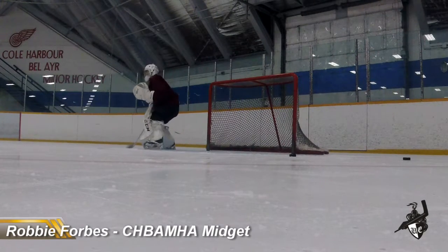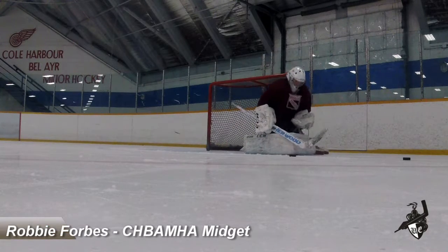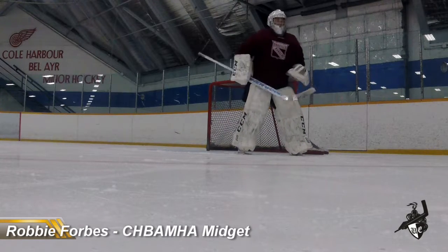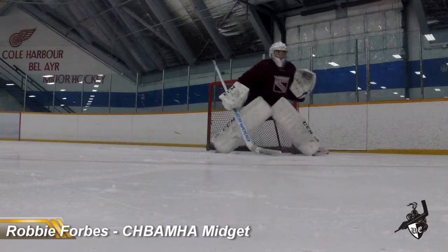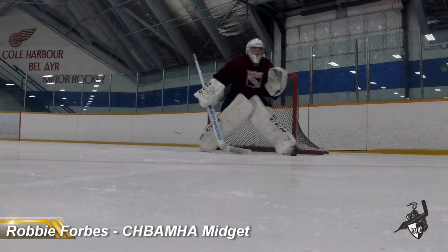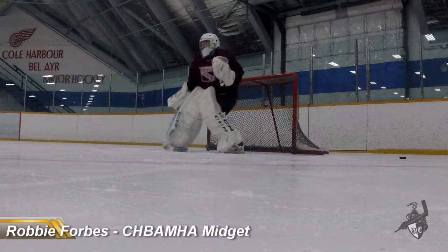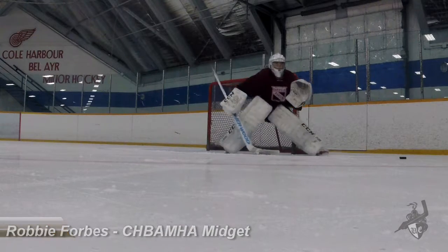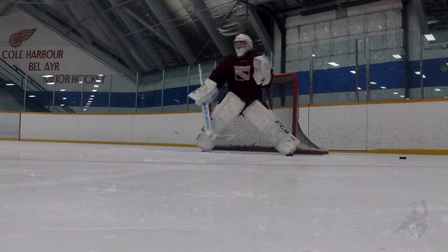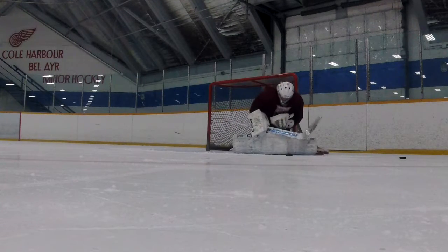One, two, three, four. One, two, three, go. Good. Good. And three, nine. Good. And four. Good.